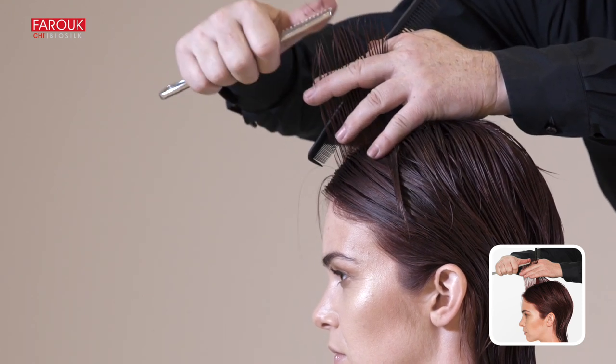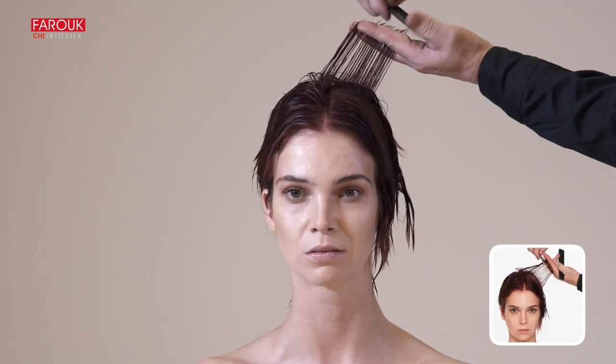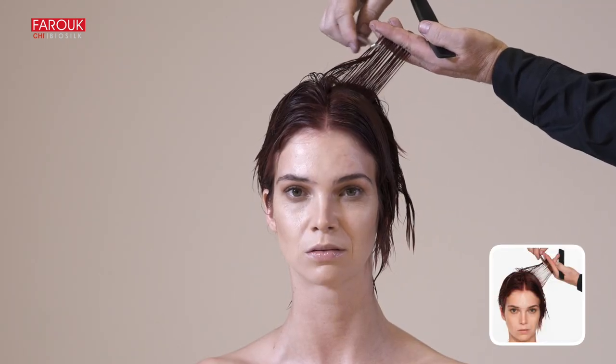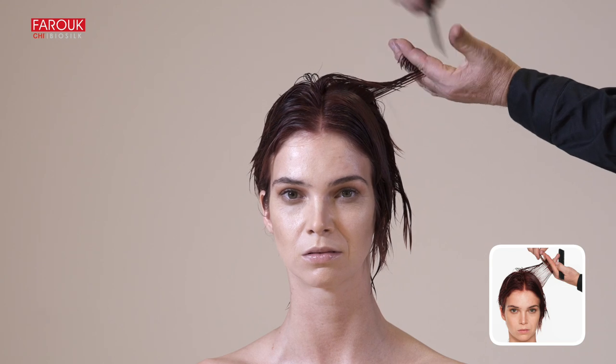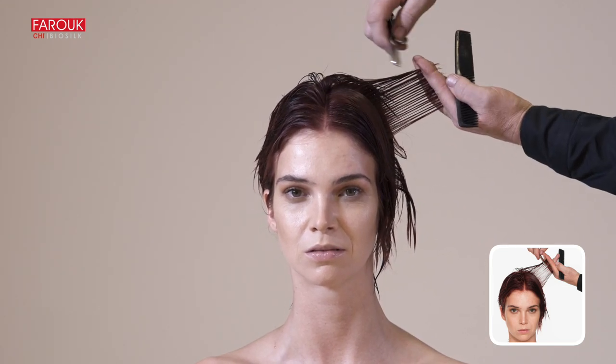Project the hair 90 degrees away from the curve of the head. Cut parallel to the vertical parting above the ear. Use the tip of the razor to cut at a 90 degree angle, and position your fingers parallel to the head.